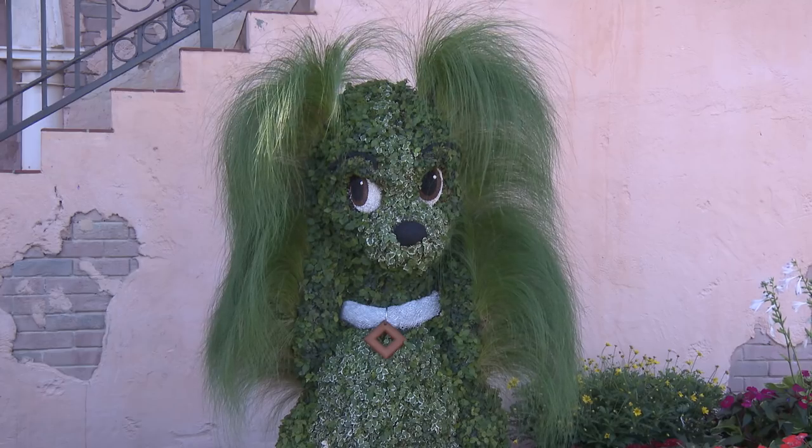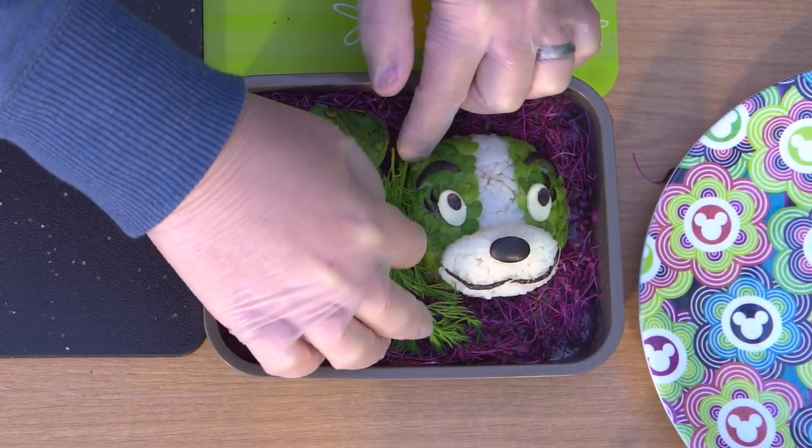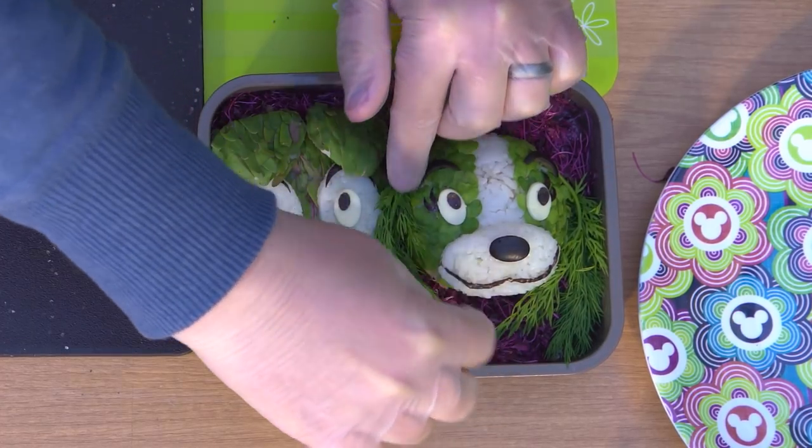I promised you something special for Lady's ears. I think dill looks just like her ears on the topiary. You probably wouldn't eat this much dill, but it looked so good I had to use it. If I hadn't found the dill, I probably would have used some shredded skin from a zucchini.